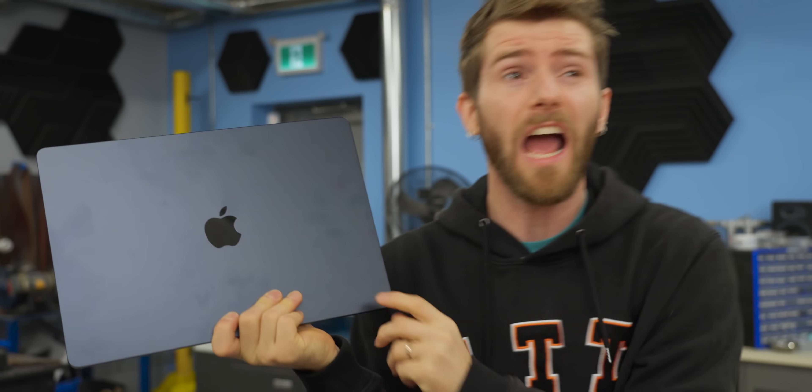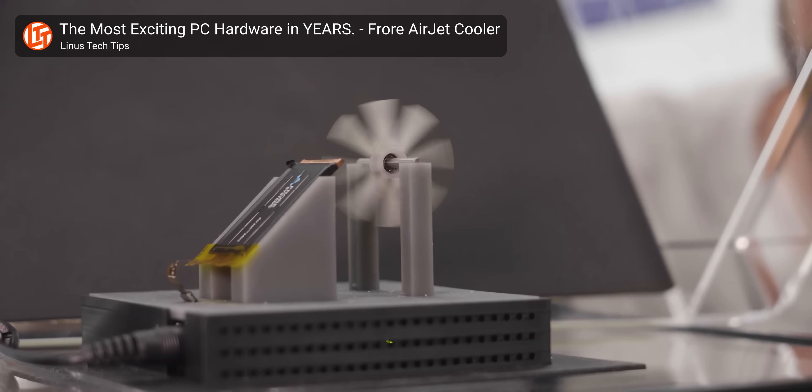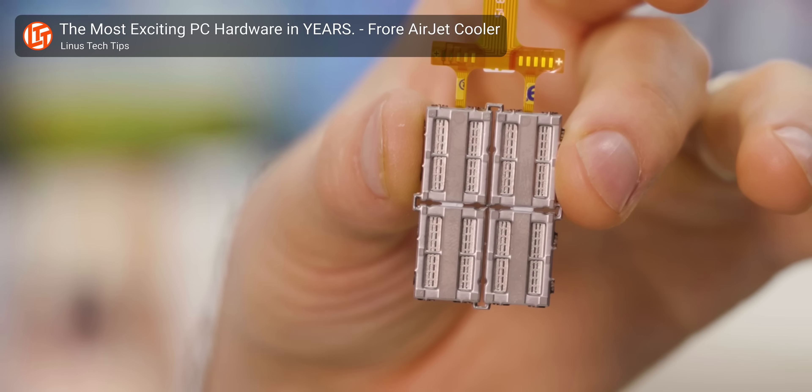You might be thinking: I don't use a MacBook, why should I care? The answer is because anything Apple does, the entire rest of the copycat PC industry does about three quarters of a year later. So if we can get them to adopt this kind of cool stuff, then maybe the rest of us have a chance.